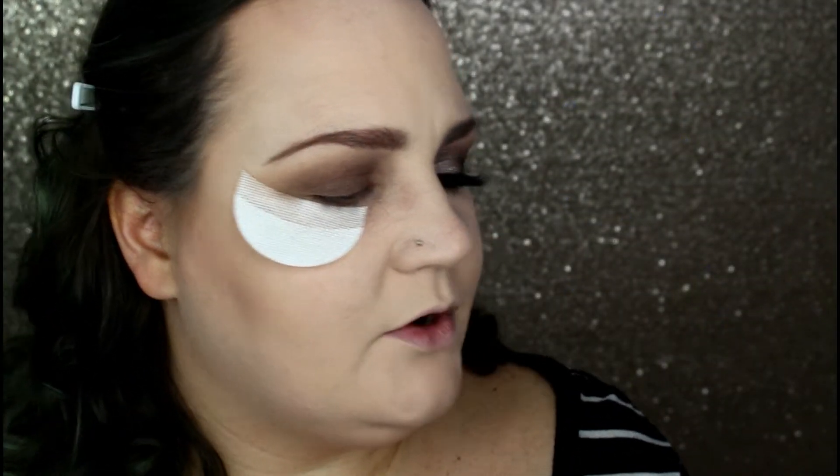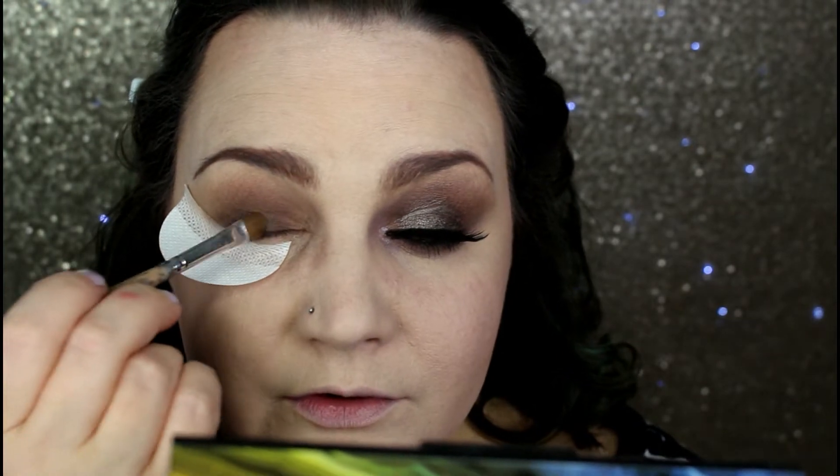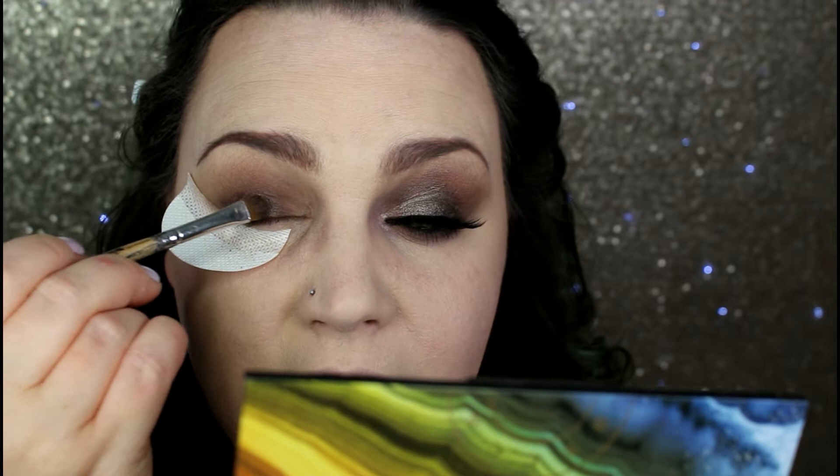With a flat shader brush from Mash, I'm picking up the shade Crater, which is a beautiful gunmetal taupey shade. It's really pretty — there's a tiny bit of warmth in it, but a very small amount, which makes for a really interesting color. I'm wetting my brush down with MAC Fix+ and painting this on the outer two-thirds of my eye. Once I've placed that color, I flip to the dry side of the brush, pick up a little more of that color, and pack it over where I applied it wet to get the most impact.